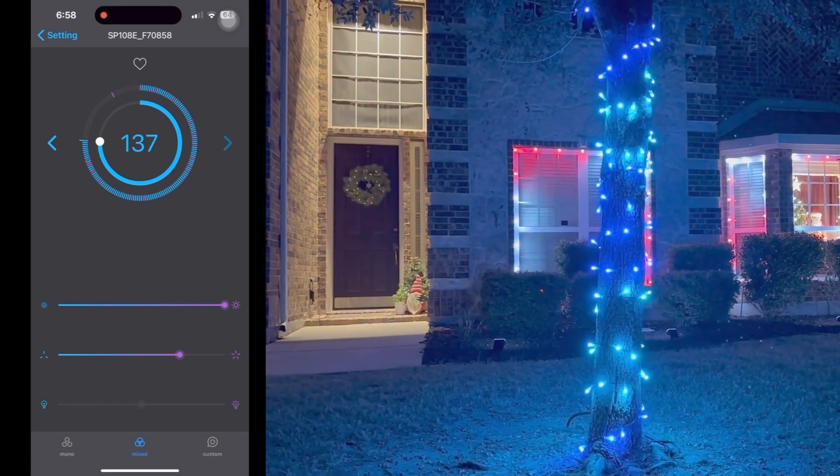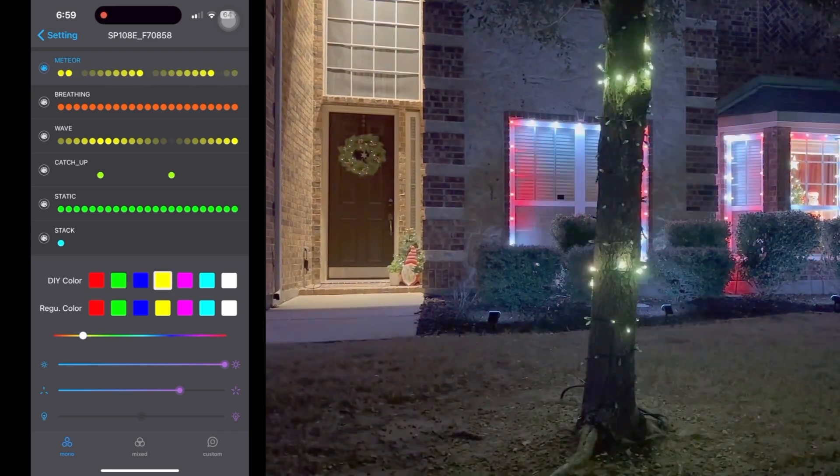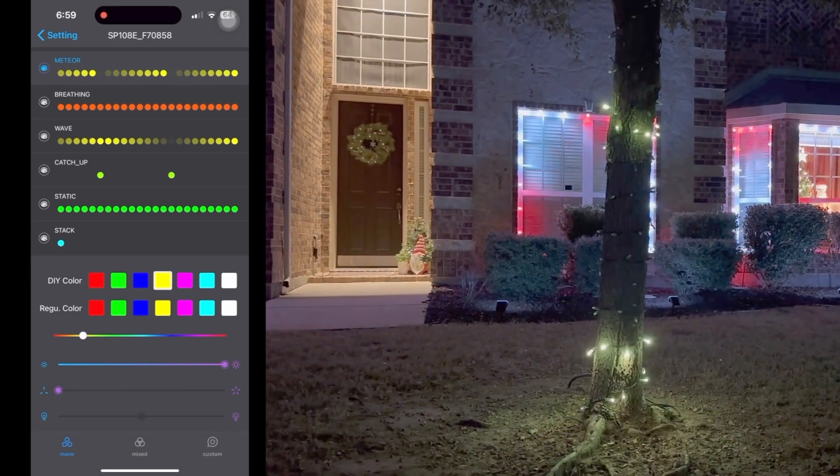This section is the mixed patterns. Next I'll show you the mono patterns. Here we have a nice meteor pattern. You can adjust the color and speed here as well.